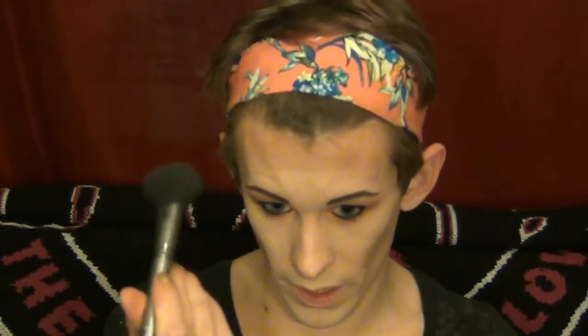Just wiping off any of the excess bronzer and blending it out, because it does look a little much there. There we go.